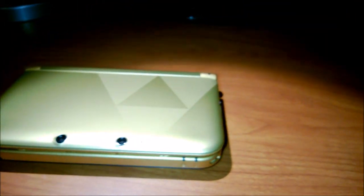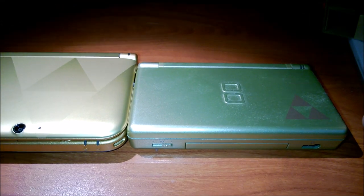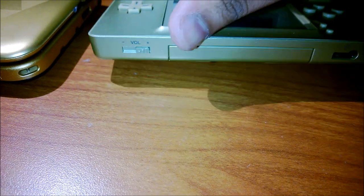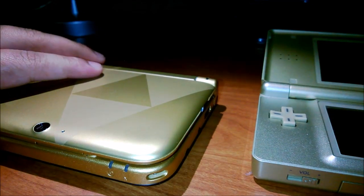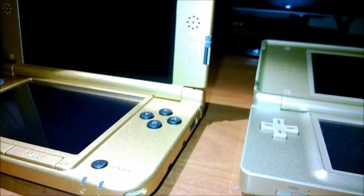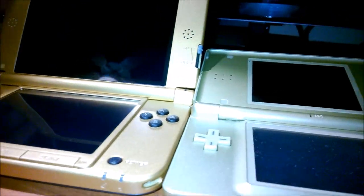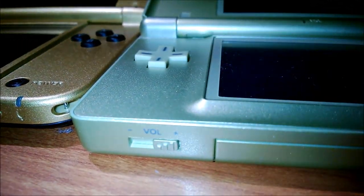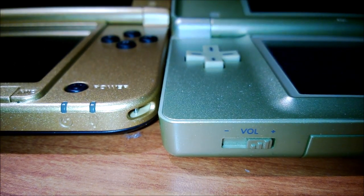Now let's compare it to — if you guys remember — the Nintendo DS Lite Legend of Zelda version that came out quite a few years back. You can tell that it does take a lot of that inspiration, but the gold on the XL definitely looks a lot better. Let's do a close-up shot and compare the gold shimmer between the two.